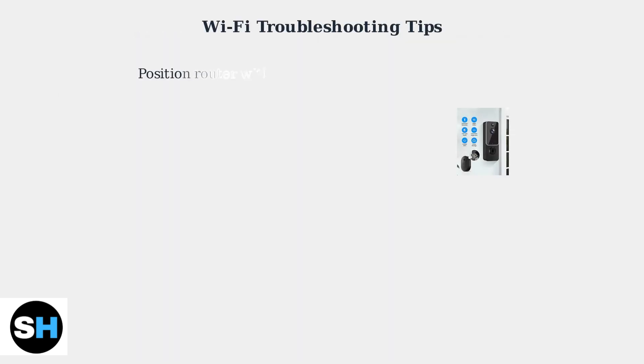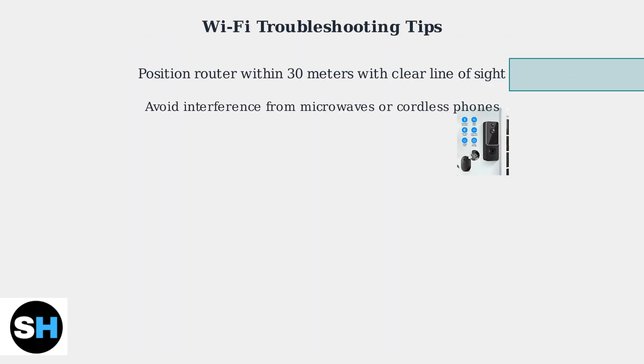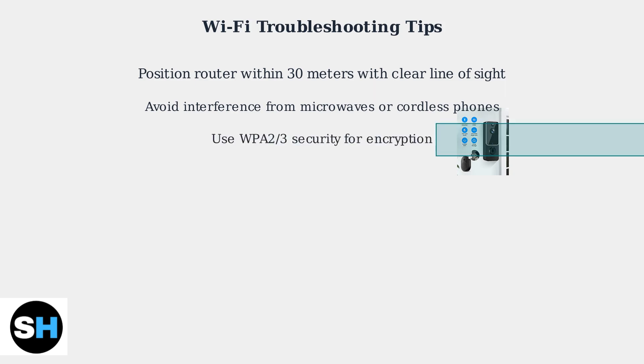Having Wi-Fi issues with your iWIT doorbell camera is a common problem, but there are a few things you can do. First, make sure your router is within 30 meters of the camera and has a clear line of sight, avoiding interference from devices like microwaves or cordless phones. Use WPA2/3 security for optimal encryption.